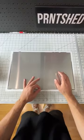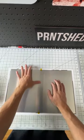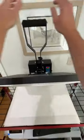We're just going to take our heat tape and lay it on all the sides to hold that picture in place, and then we're going to put it into the heat press, put some protective paper over that, and close it up.